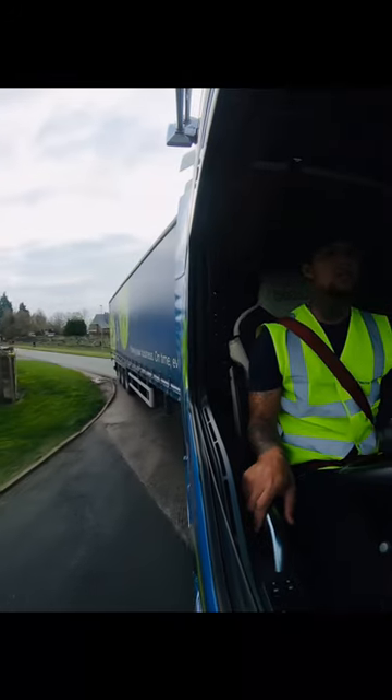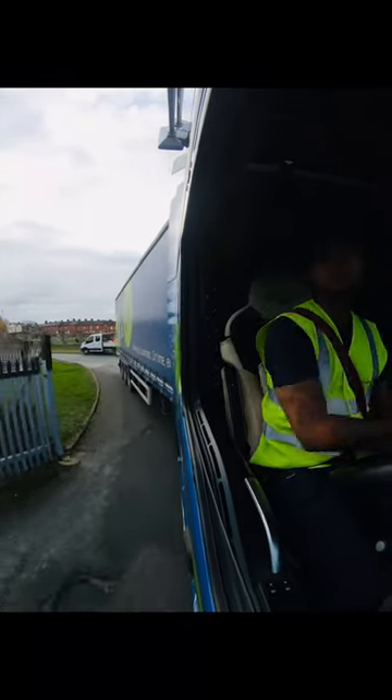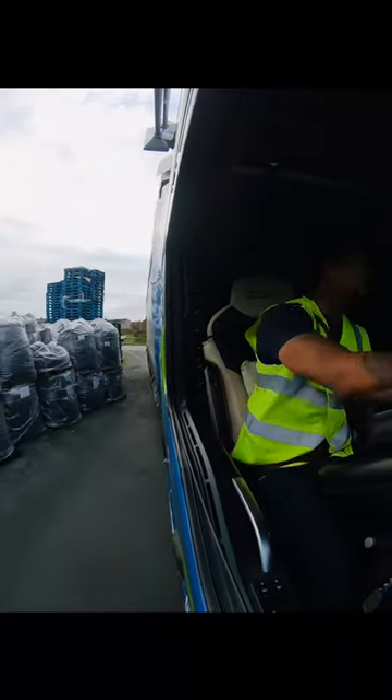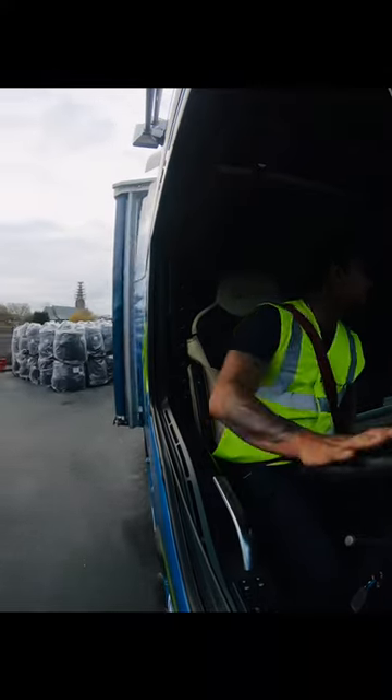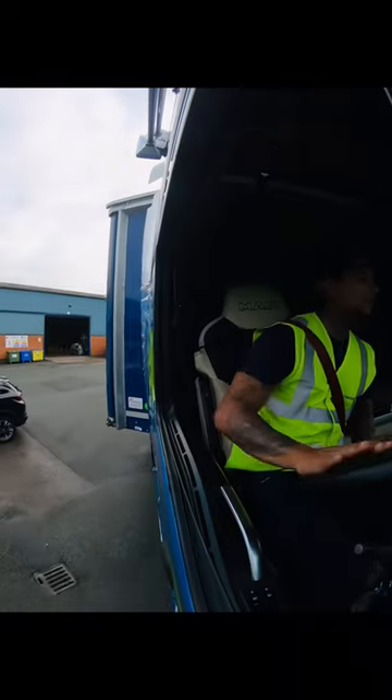I've already been in so I know what's in and around the depot. Looking around, keep driving, and I'm going to position myself as you'll come to see in a minute.